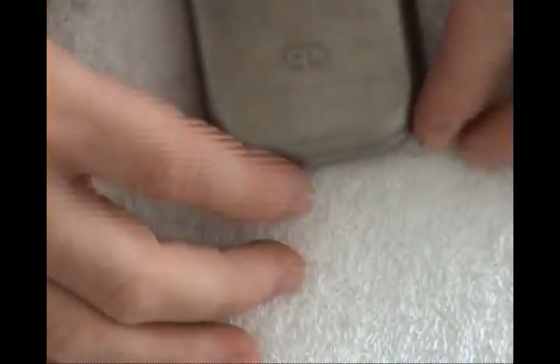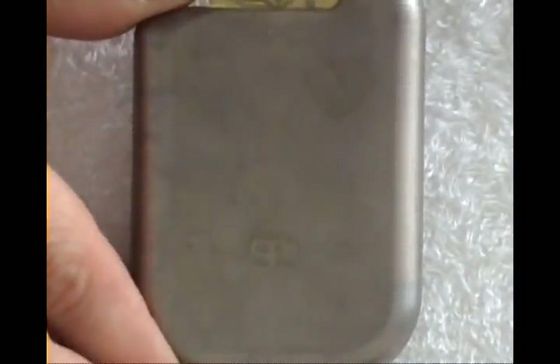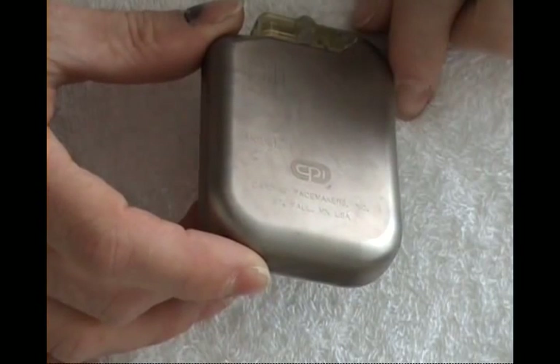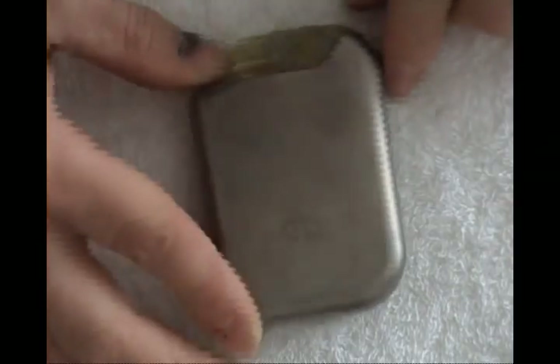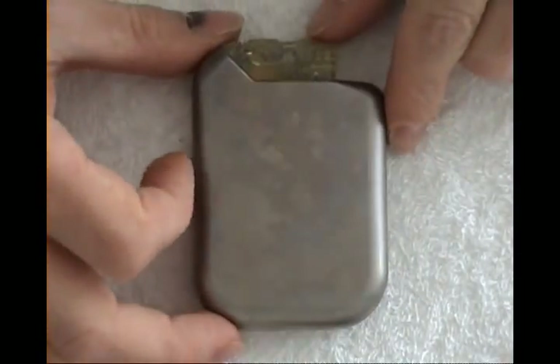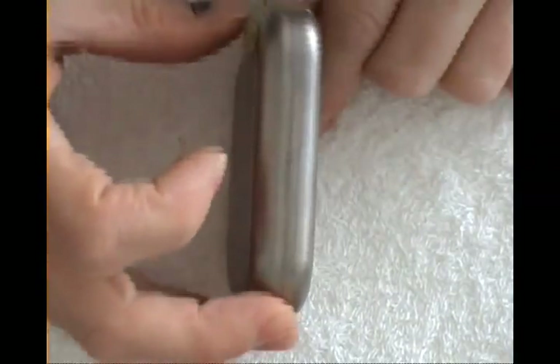Now an implantable defibrillator. This one is from CPI company in St. Paul, Minnesota, USA — Eventac. It is very big, as it has a defibrillator purpose, so big capacitors inside.